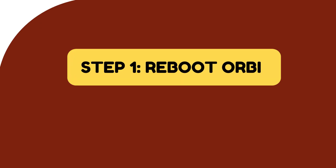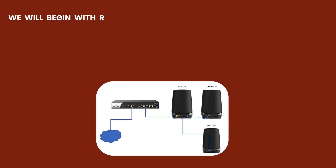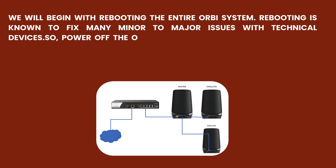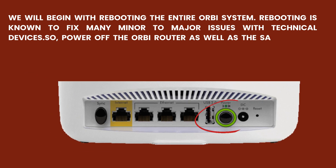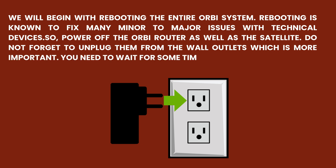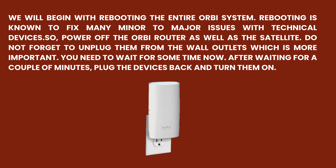Step 1: Reboot Orbi. We will begin with rebooting the entire Orbi system. Rebooting is known to fix many minor to major issues with technical devices. Power off the Orbi router as well as the satellite. Do not forget to unplug them from the wall outlets, which is more important. Wait for a couple of minutes, then plug the devices back and turn them on.